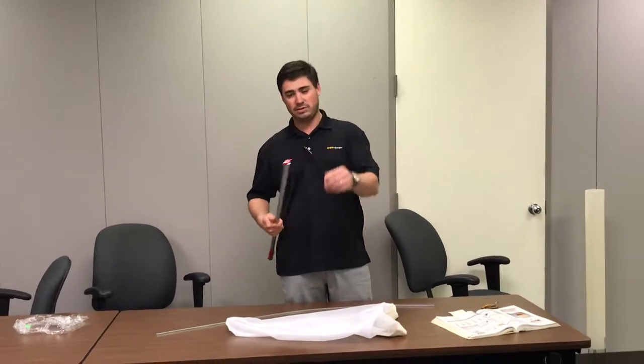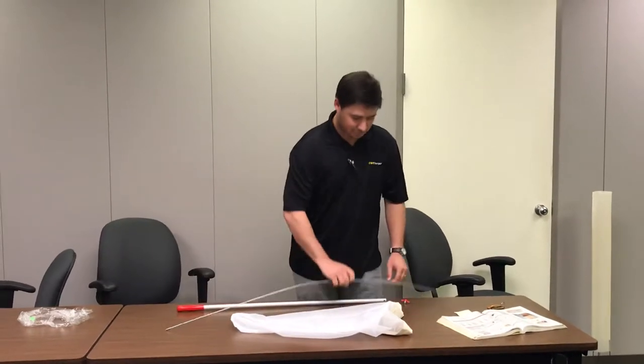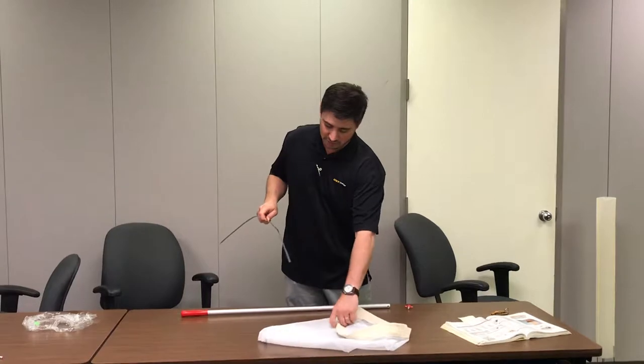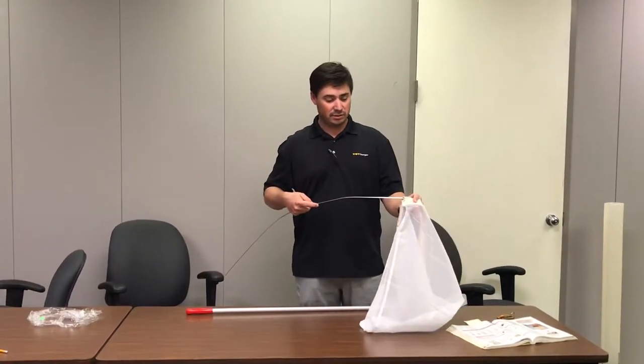First step is go ahead and take this red screw out of the end of your handle there and put that down. Then grab your rod and find the two openings in the net and just start threading the rod through the holes in the net.